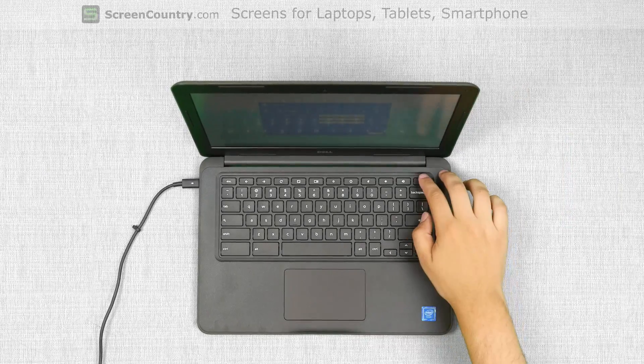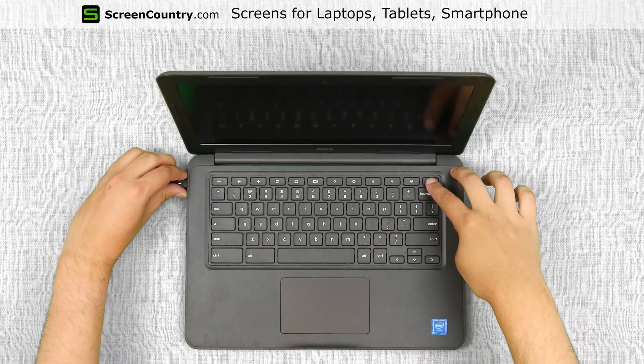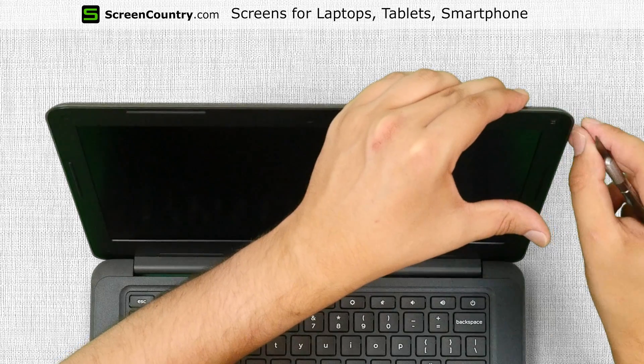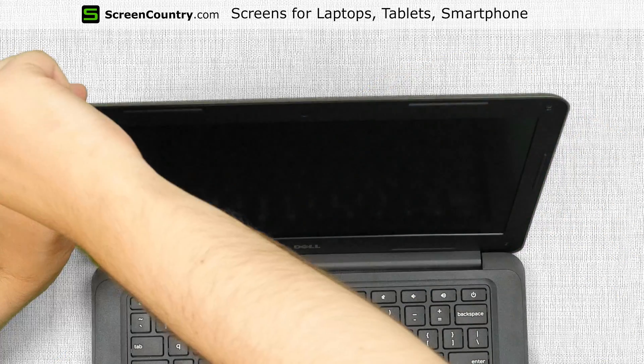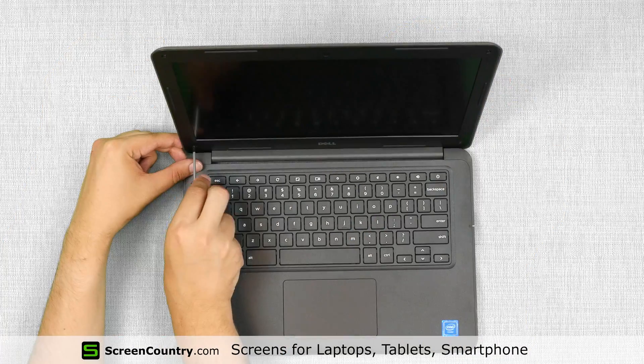To begin, turn the laptop off by pressing and holding the power button. Disconnect the power cord. Using an X-Acto knife, remove four small plastic covers from the corners of the bezel. Remove four Phillips screws.